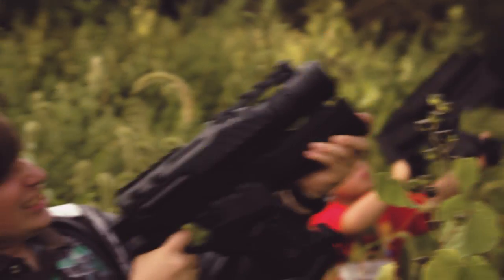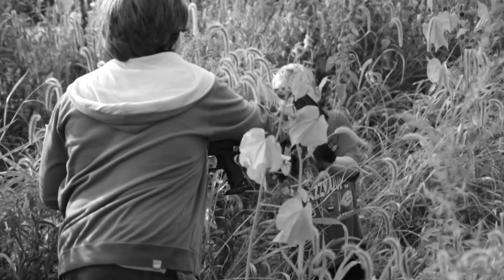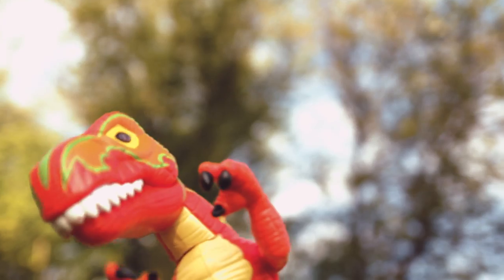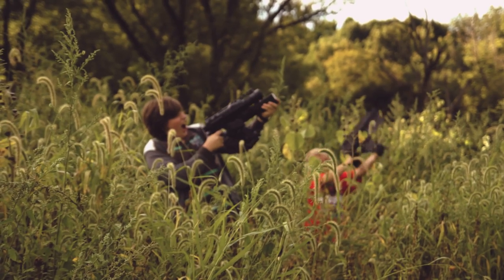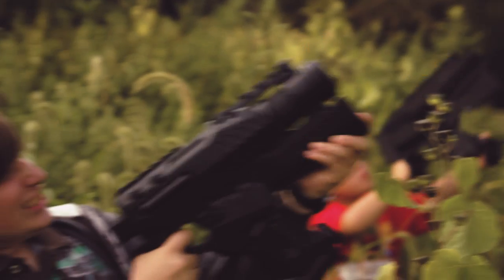Now we've got two people with cool guns. You can see every time we show somebody in focus, they have the hero gun, and what we would do is just switch them out and give the other person the gun. There it is. And now for the other shot, he's got the gun, and then for the wide shot I just had them hold the gun sideways so you couldn't see that it was flat.